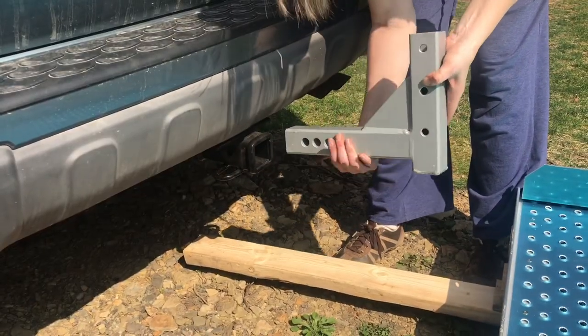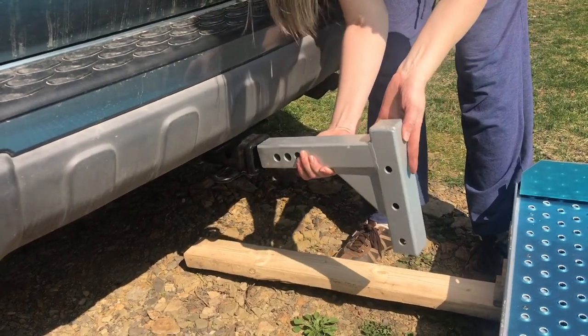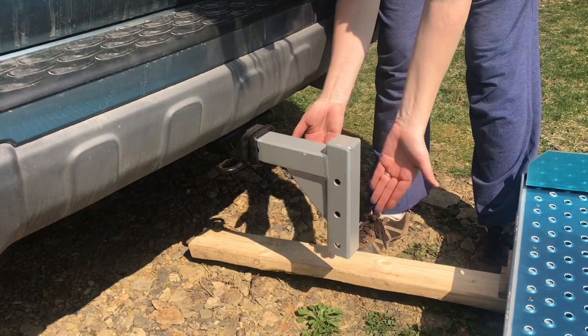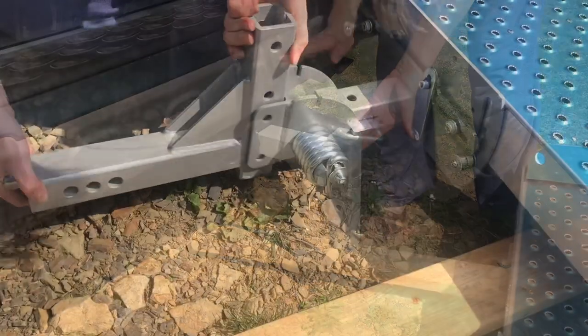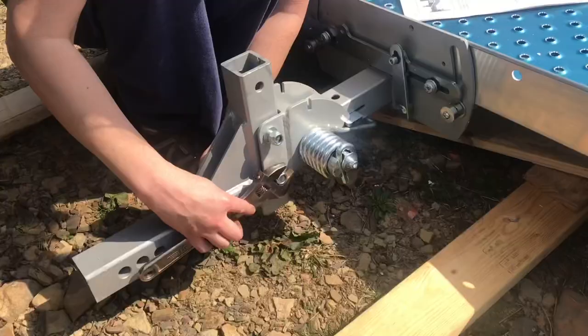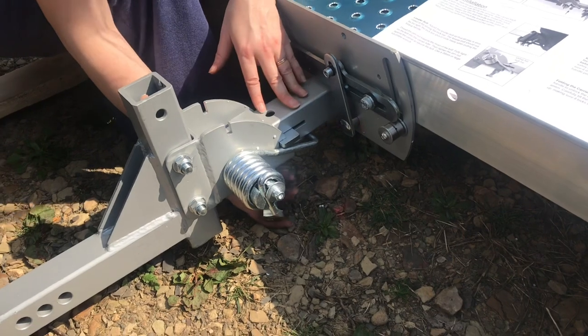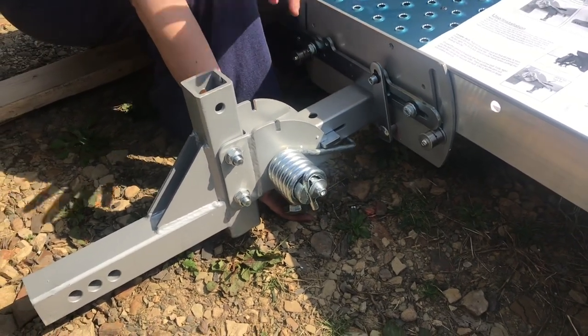The hitch riser can be facing up or in the down position depending on the height you need off the ground and your type of vehicle. We're mounting ours this way. Install the washer and the nut onto the bolts and tighten everything up. This is a leveler bolt so we're going to put it on after the carrier has been attached to the back of the car. You want two people to put this into place.